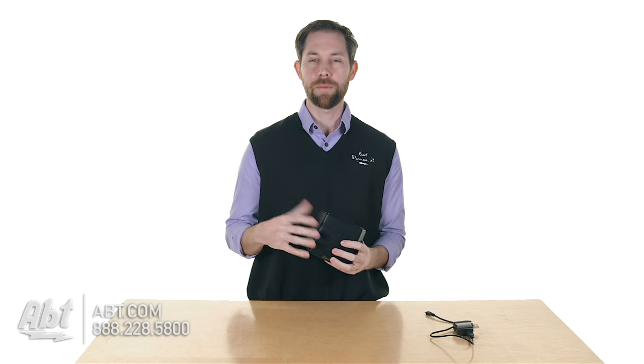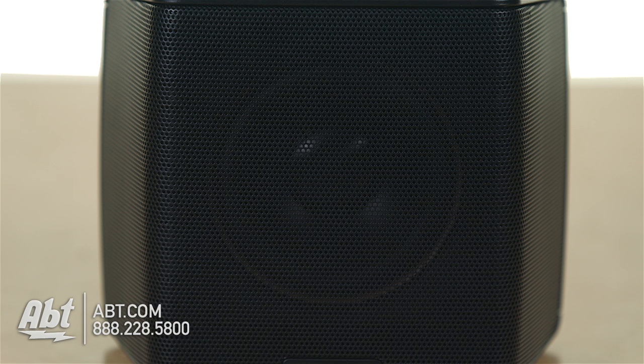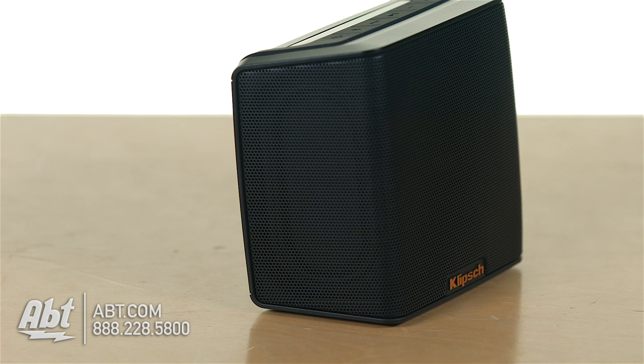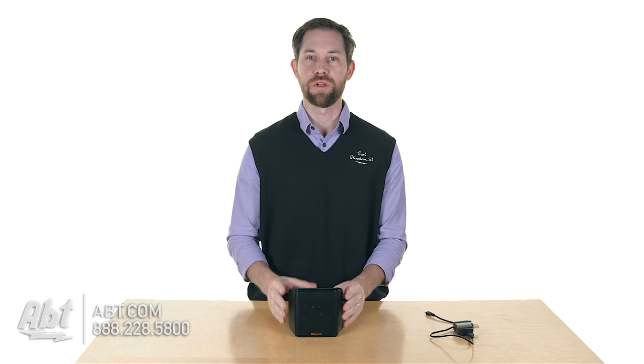The battery on a full charge will give you up to about 8 hours of playback time. As far as sound quality goes, it's really good. It has a 3-inch full range driver in the middle here, and then you also have passive radiators, one on each side. So the sound quality is really nice — you get a lot of good bass out of this small speaker.